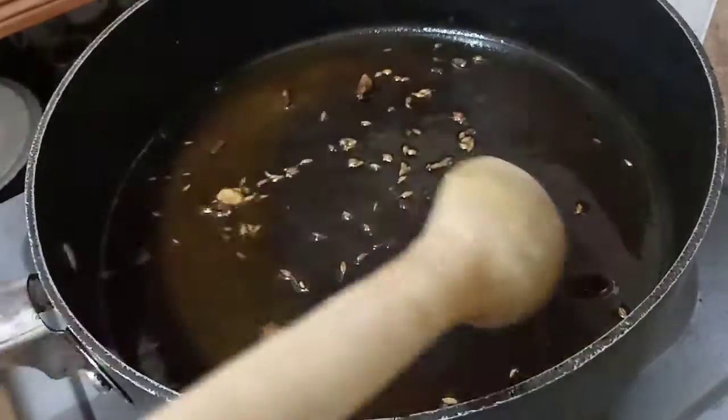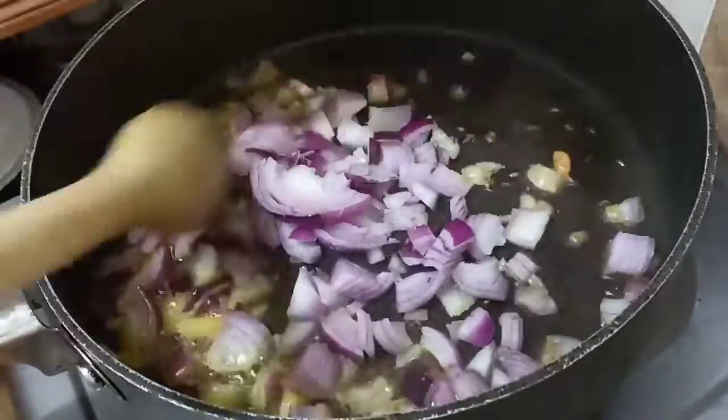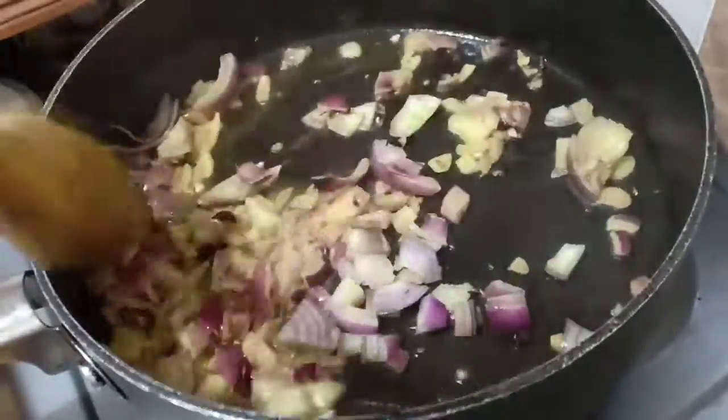After about a minute we are going to put our chopped onions. We are using two onions, medium sized.